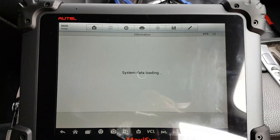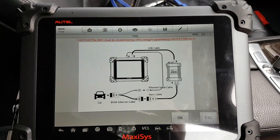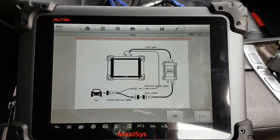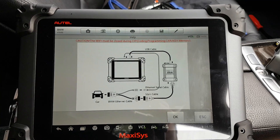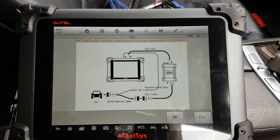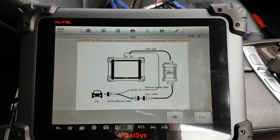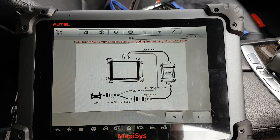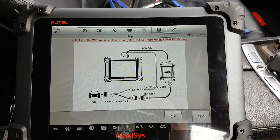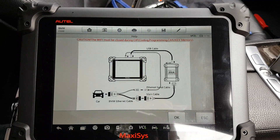Programming will ask you to connect the Ethernet cable. Once connected, you can pretty much update the entire car — all the BMW software for the control units is available on Autel's server, so you can plan upgrades for the car. You can upgrade single control units and do coding. It's not as detailed as ESYS, which I've done a separate video on.